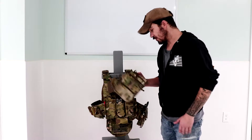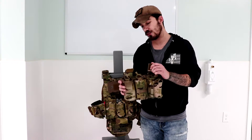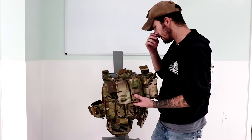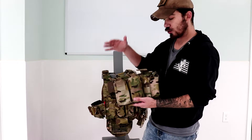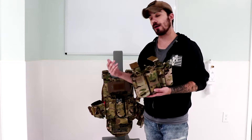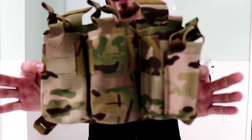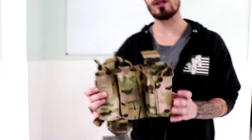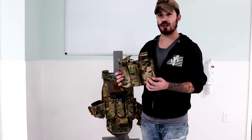This is one of the most simple upgrades when it comes to the front flap. This is basically the Velcro front flap with laser cut webbing into the front instead of Velcro, which allows you to attach additional pouches for your real estate. So, for example, in my situation, I've attached three AR magazine pouches and one pistol pouch for my Glock 17.